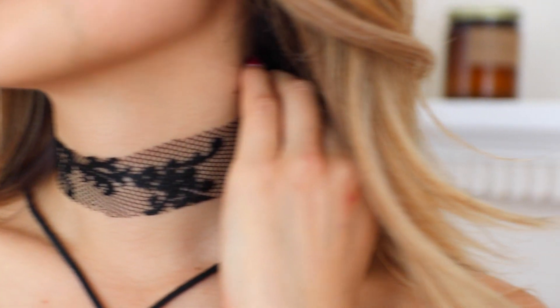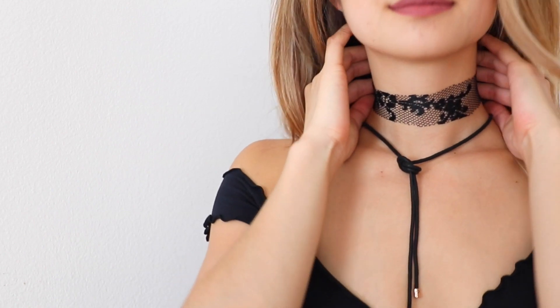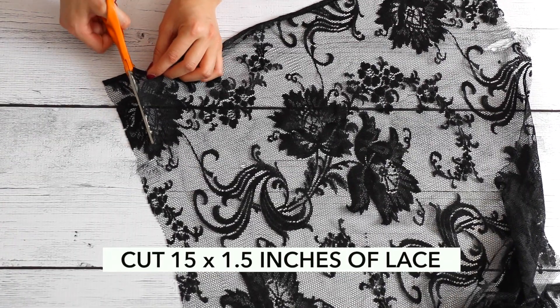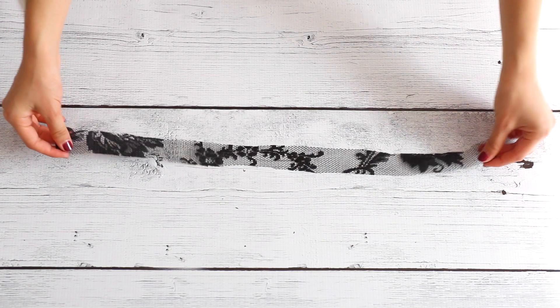Another creative way to make a choker necklace is to find an old lace top that you don't wear anymore, or you can find a cheap one at a thrift store. I found an old skirt that I don't wear anymore and I cut off about a 15 by 1.5 inch piece of lace from the fabric. This is a great layering piece.